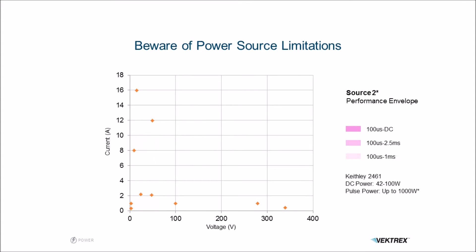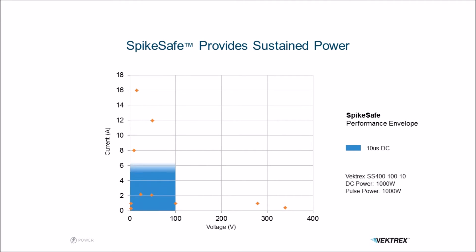We can take another current source and overlay it. This one has 1000 watts of peak power, but again its DC is quite limited — 42 watts. And the longest pulse in this case is 2.5 milliseconds. That's still not long enough to do a single pulse LED measurement, which usually takes about 50 milliseconds.